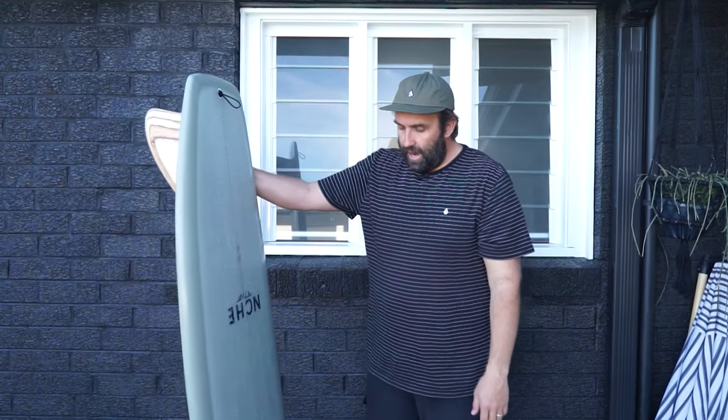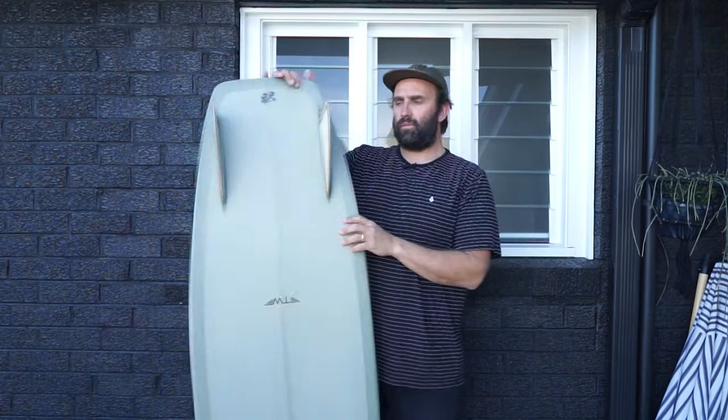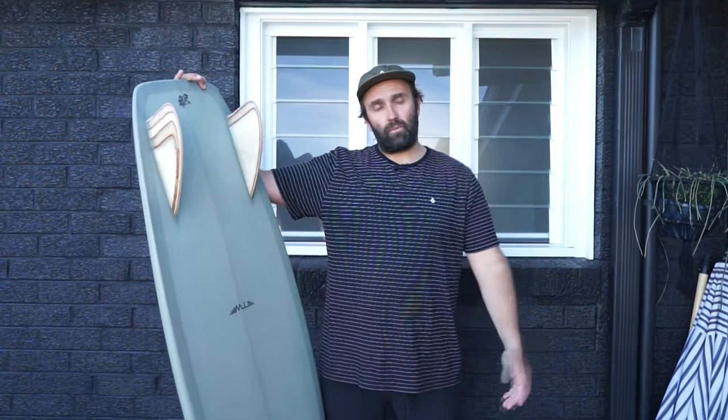It actually surprises me how performance-ish this board was for our first few surfs. Anyway, that's our intro to the Tyler Warren Bar of Soap — these are our initial thoughts. I've got lots of questions from previous posts, but no surf footage just yet — just introducing you to the board. Normally I'd ask what fins you'd like to see, but you won't get many options with this because the fins are glassed in and they're beautiful.